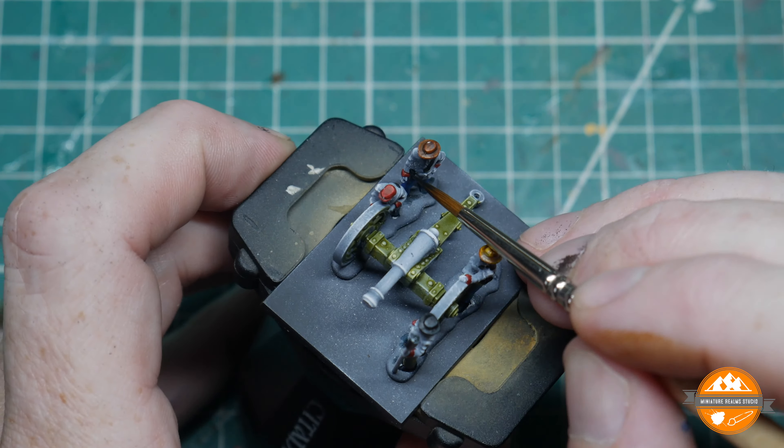Next stage is the flesh: contrast Darkoath Flesh over each flesh area; I may come back and do a quick highlight afterwards. Then time for hair and beards — you can use any mixtures of the browns if you want, as in the previous infantry painting tutorial. I'm going to use Wild Wood on at least one of them, and Nazdreg Yellow on another.